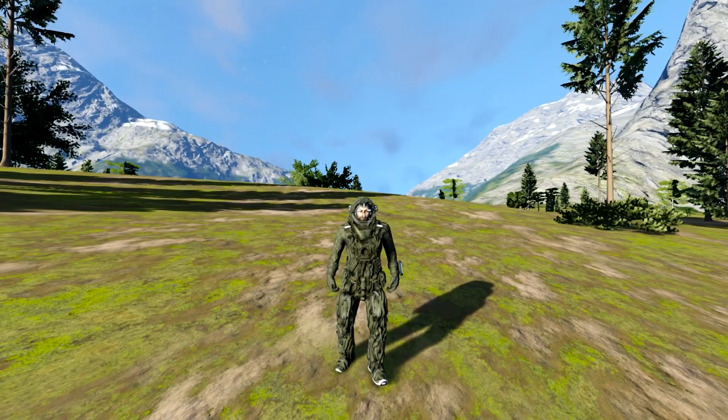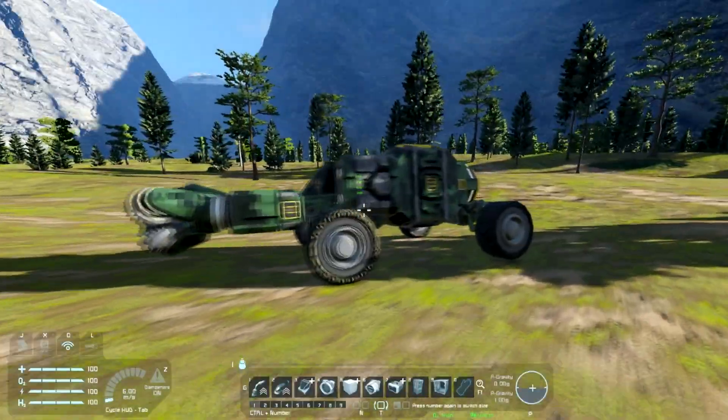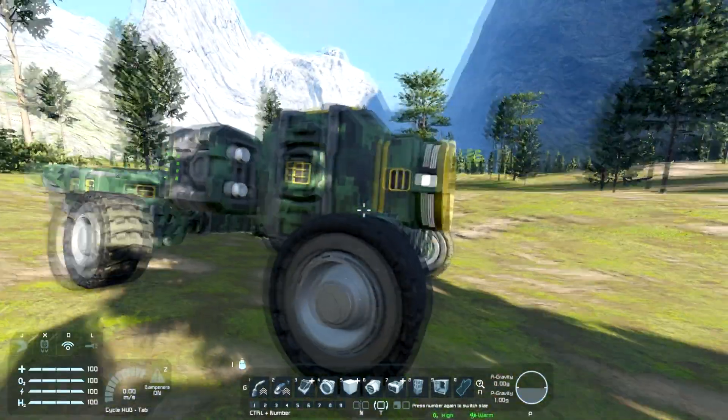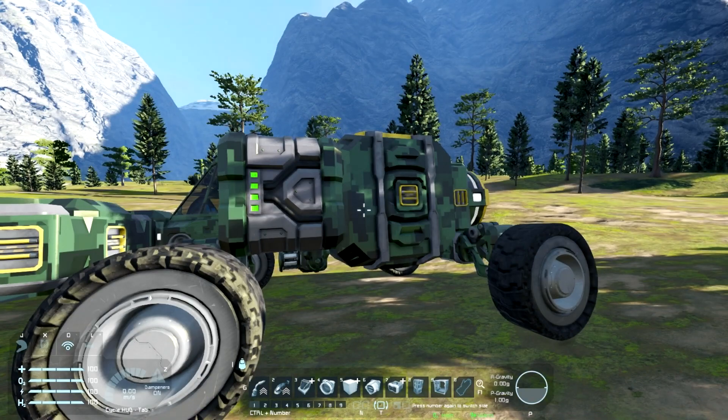What's up guys and welcome to another Space Engineers video. Today I wanted to revisit the Mining Rover concept. So this is the vehicle that I came up with. It's very minimalist, it's very lightweight, and it's very utilitarian. So let's go ahead and get into it.